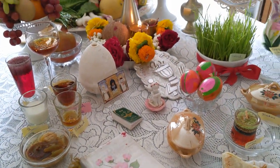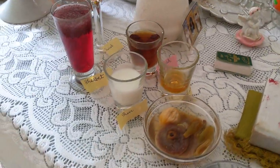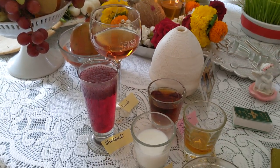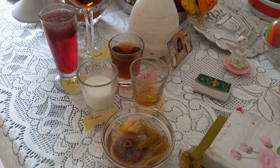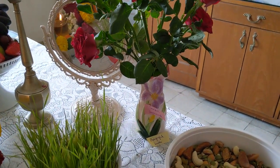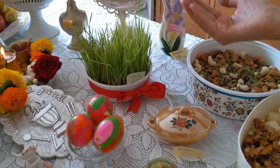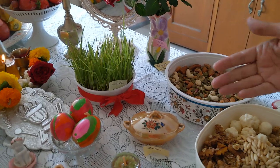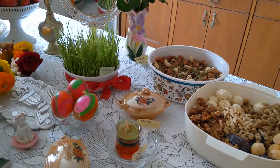Some items begin with 'sh' and some with 's'. Starting with the 'sh' items: we put sharbat on the table, we have sharab, we have sheer, and shahid which is honey. We have shegufe - shegufe means buds. Then we have sabje. And then shaker, and shama which is candle. Light is extremely important in our religion because light represents the forces of good, so light is an extremely important aspect of the table.